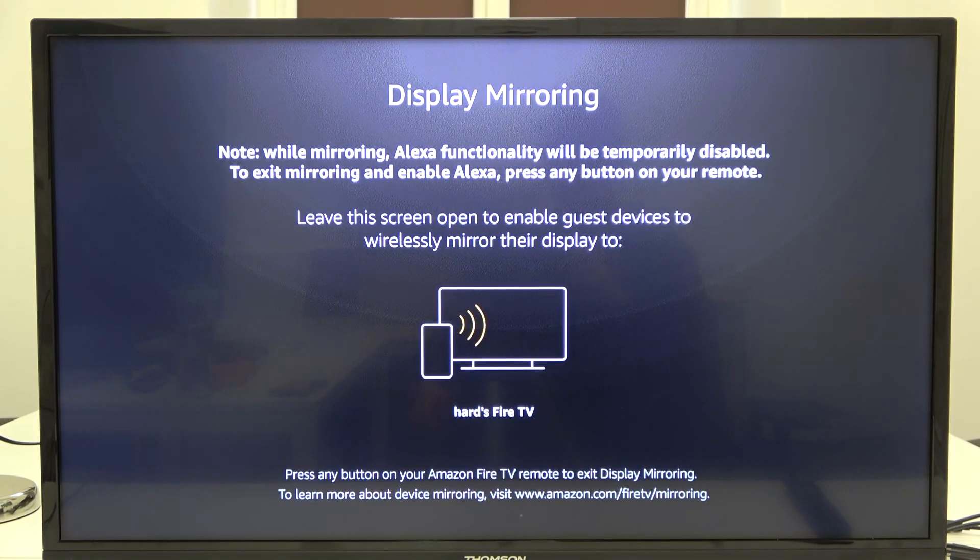Now grab your smartphone or tablet and select the screen mirroring option. It looks different for each smartphone, so I cannot show you one exact method, but basically under Display on your smartphone you will find the Fire TV, and that's the name of our display mirroring device.